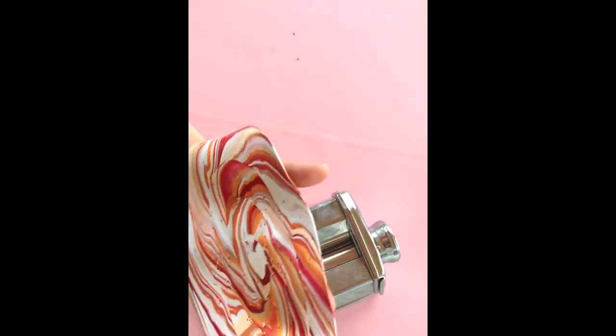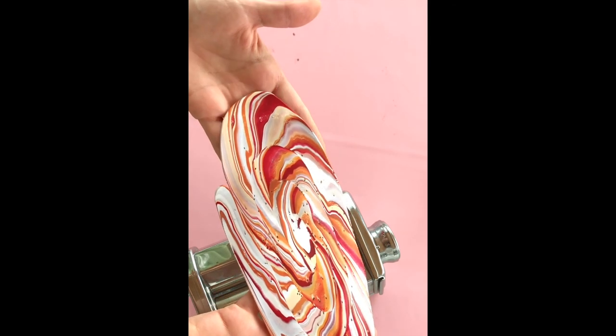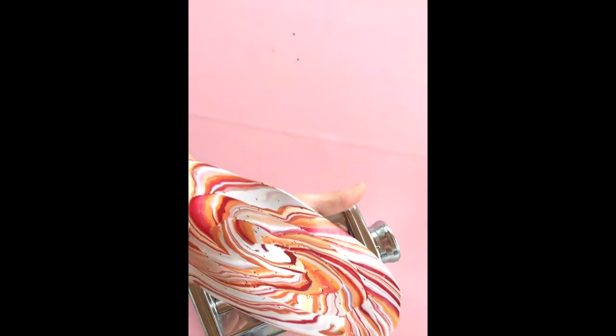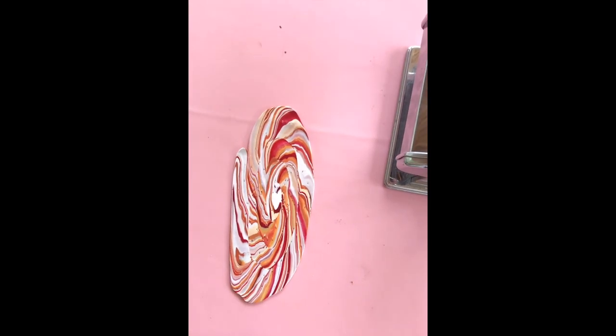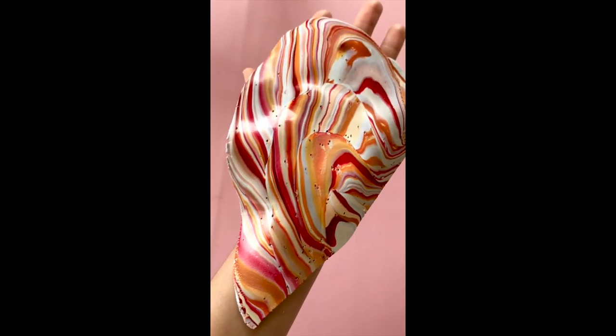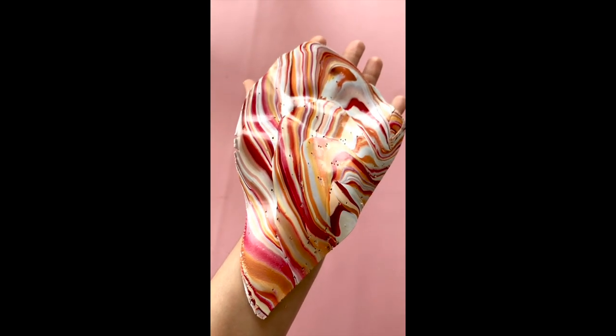Ta-da! And you got some beautiful marbling! You can see how you just get so many different colors interacting with this method — so many different veins and little spots where it mixes or the colors butt up against each other. I just think it gives it such an interesting look. I hope you guys enjoyed this little tutorial. Feel free to share your own marbling with me — I'd love to see what you make!